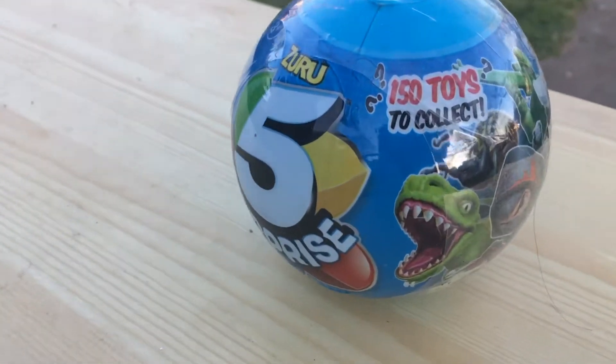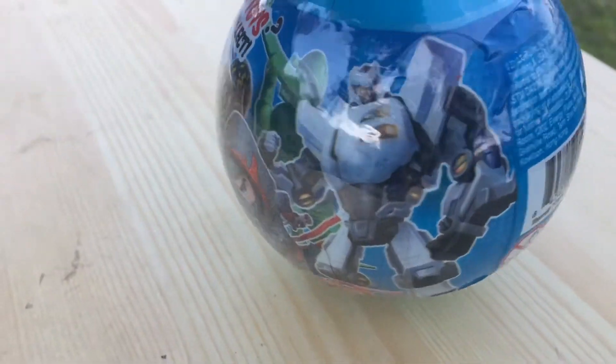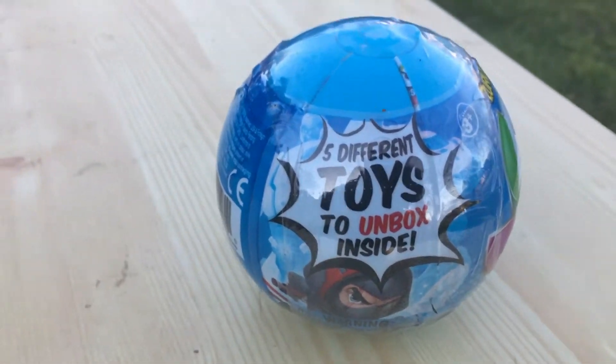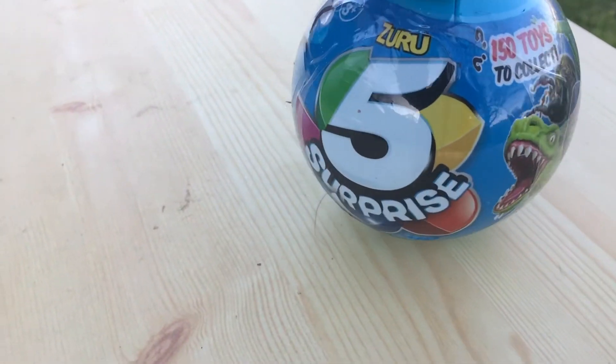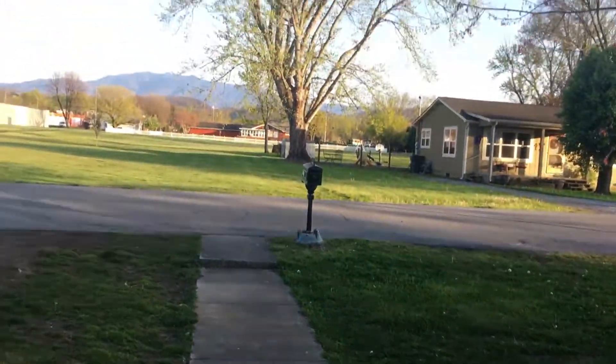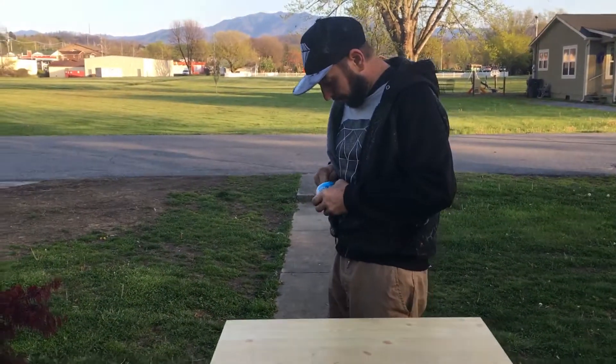I believe it's a collectible, actually — 150 toys to collect. I'll turn it around so you can see the whole thing. Five different toys to unbox inside. Becca's gonna hold the camera, I'm gonna open it up, and we're gonna see what's going on. I don't know what it is, guys, so we'll see.